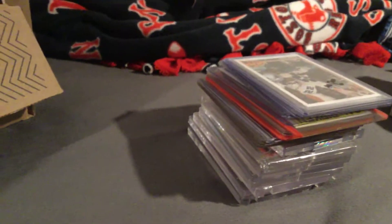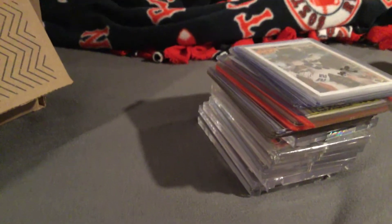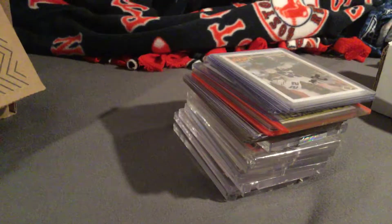Yo, what's going on? Jigsaw Games 101, back with another YouTube video. In today's video, I'll be showing you guys my vintage baseball and football card collection. Let's just get started right into it.